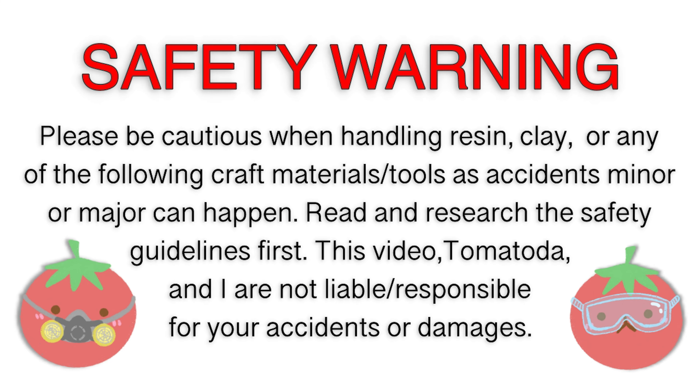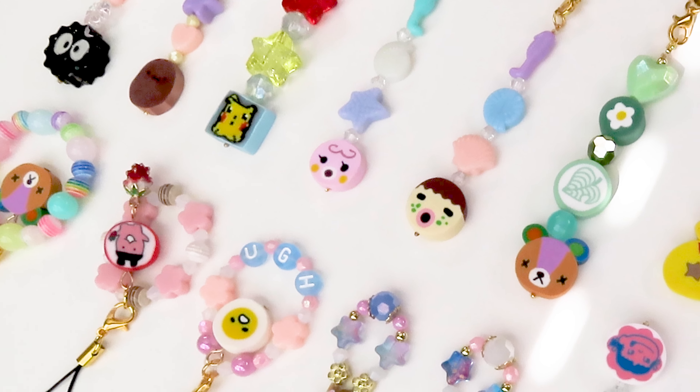Hey guys, it's Tomatoda, and in today's video, you're gonna see how I make phone charms.